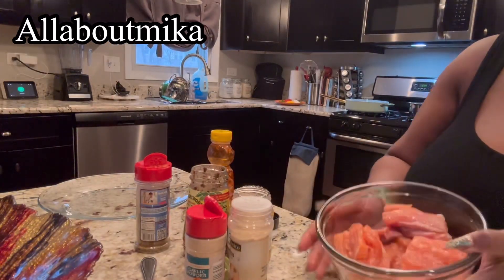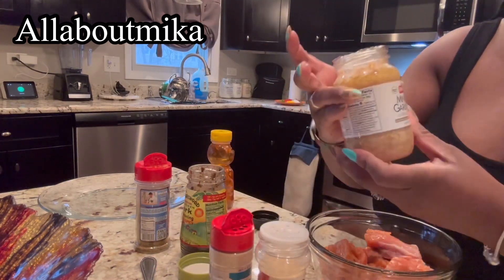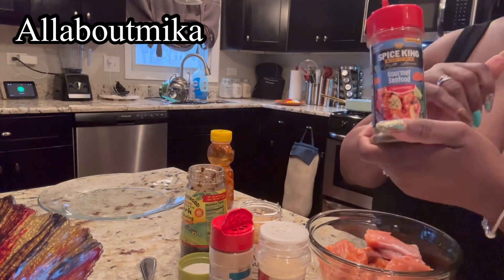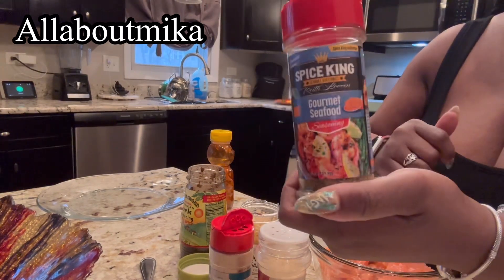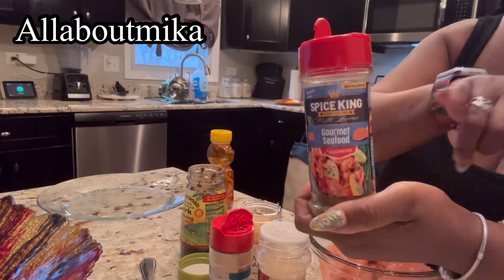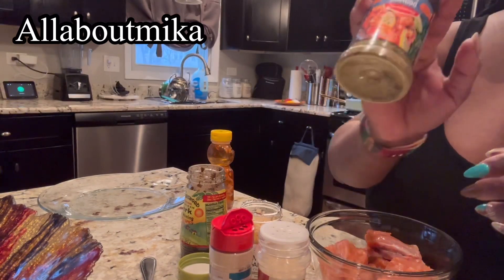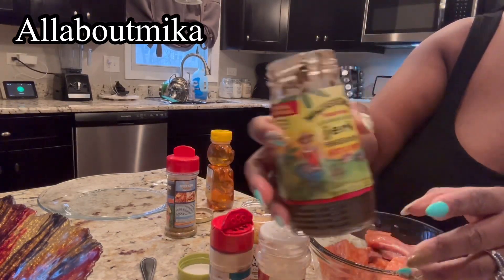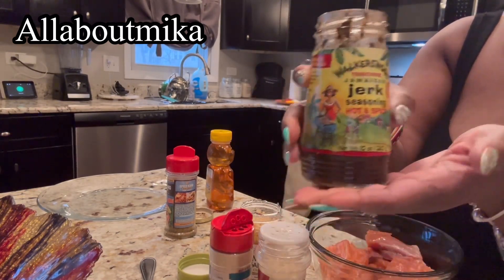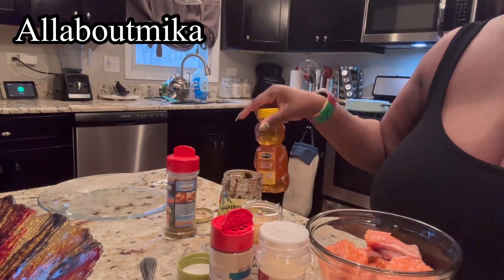Once you have your salmon cut up, you're going to use onion powder, garlic powder, minced garlic, and any kind of seafood seasoning you like. I'm going to use Keith Loren — he has a really good gourmet seafood seasoning, he's starting to blow up. Go check him out, he's on YouTube and Instagram: Spice King Keith Loren. Then you're going to have some Walkerswood jerk — the hot and spicy one. If you can't handle that level of heat, use the mild. And of course, honey.